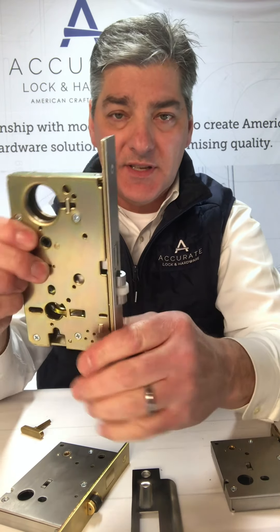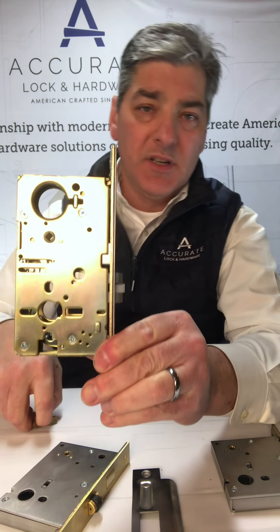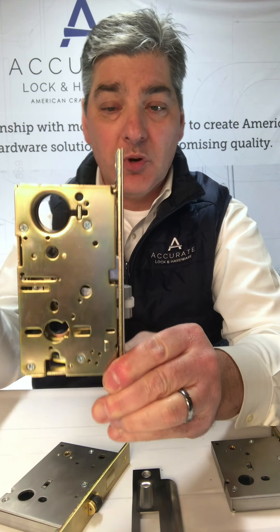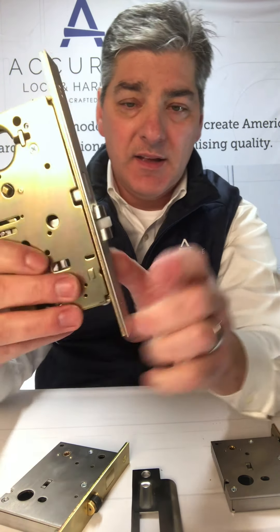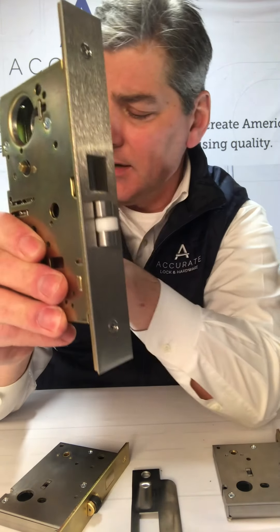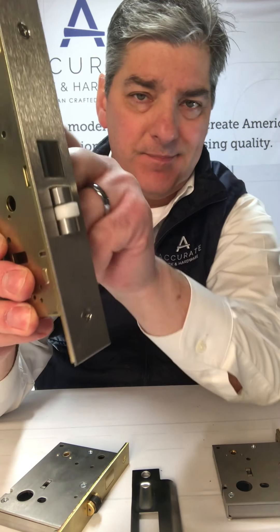The 8800 series — this is our narrow backset version, one and a half up to two and a quarter inch backsets. You'll see the same idea, same roller latch. This happens to be white nylon; the 9100 was black — same difference.